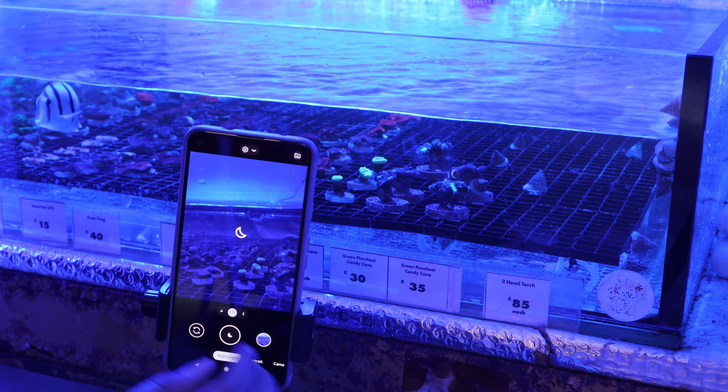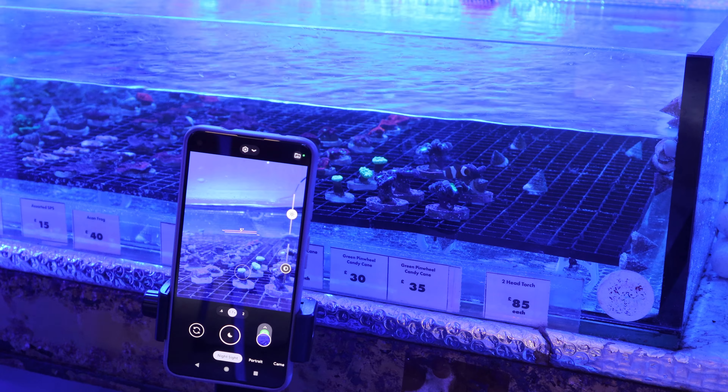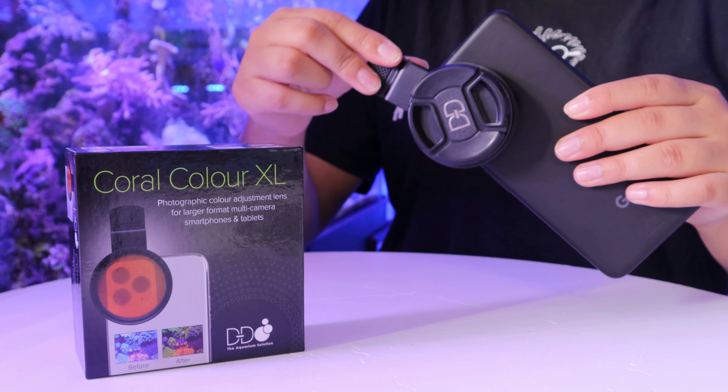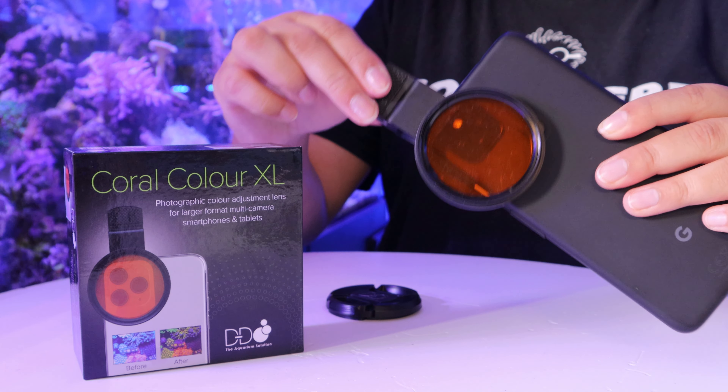You might need to play around with this at first to accommodate your camera settings on your phone, but it works perfectly fine with an Android phone or any other smartphones. It requires hardly any setup — just attach the lens to your phone camera through the inbuilt clip, then remove the lens cap and start snapping away.